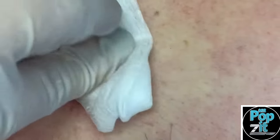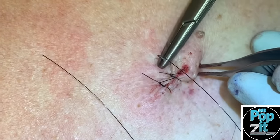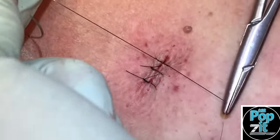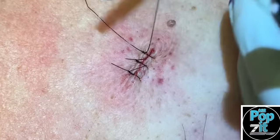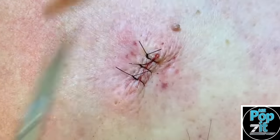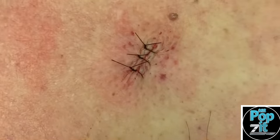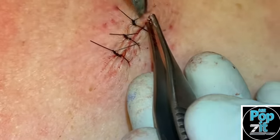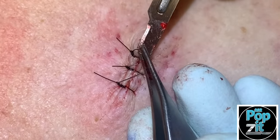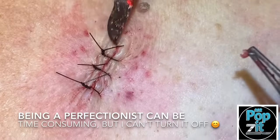Let's do a little tiny pressure bandage on there, make sure any leakers stop leaking. We'll go 12 to 14 days to get those stitches out, just make sure we don't have any dog ears. I don't like to leave any dog ears, so if there's even a little bunch up here I'll take that little edge of tissue out — just like that — that flattens it out for him.